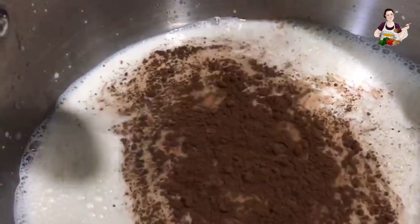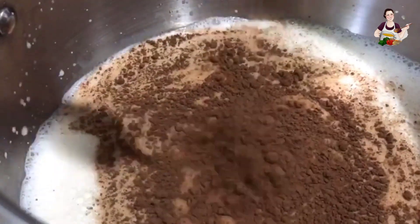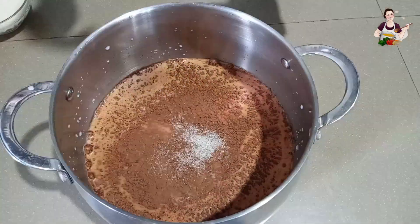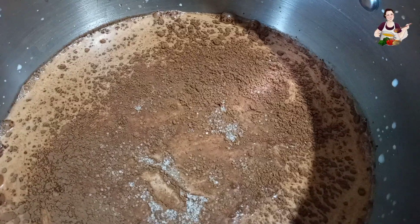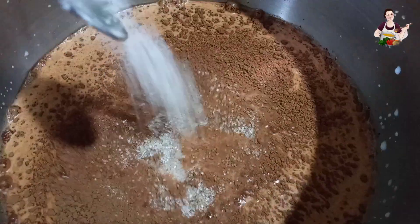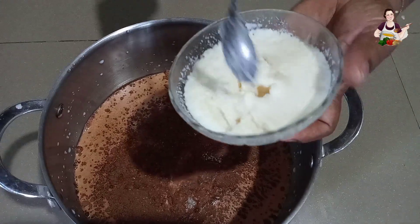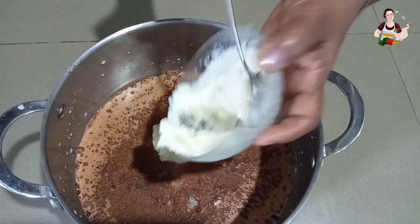You can add coconut oil in the pot. You can also add the gelatin to the pot.